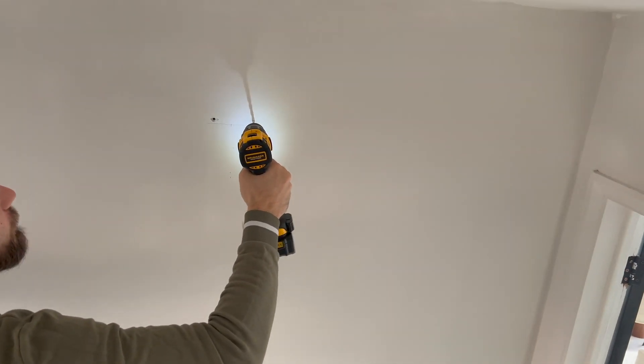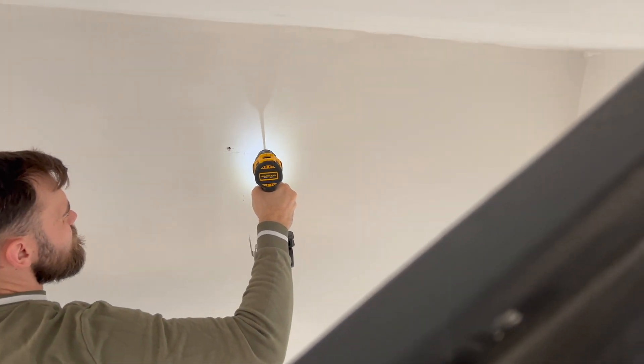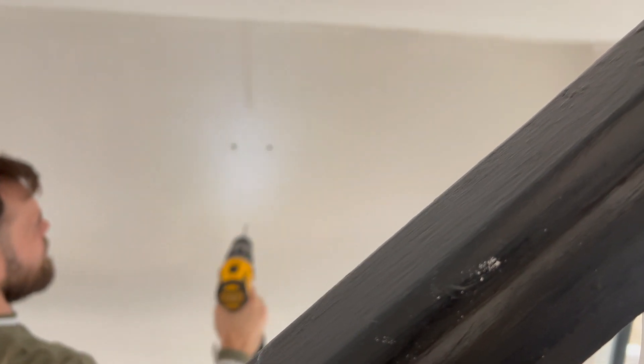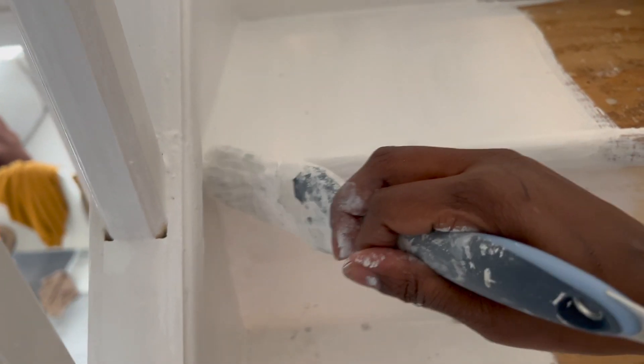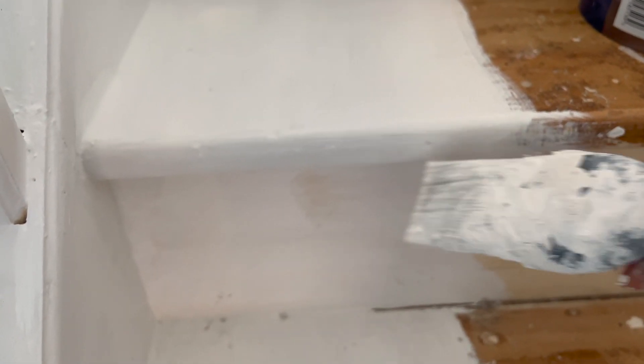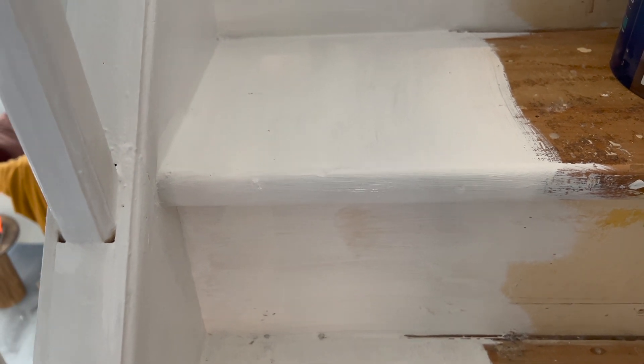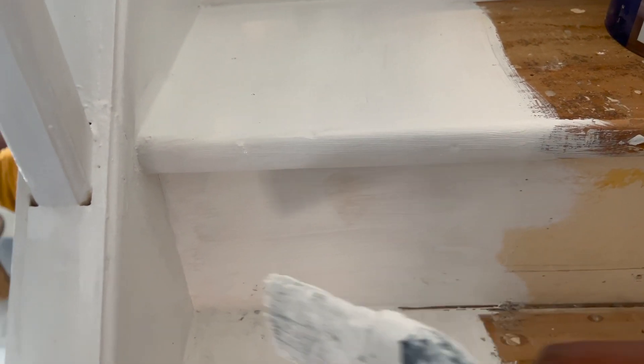I decided to put some wall art - something I was going to make myself - so I went to get a picture light frame. It was a very nice modern shape and I'll show you later on. That's probably just drilling some holes into the wall for that. Next I was doing more layers on the stairs - I just wanted it to look really smooth and fresh, like it's completely brand new, so it did require a lot of layers.